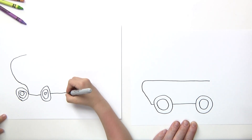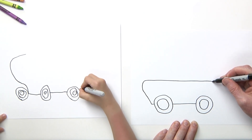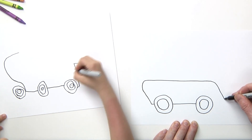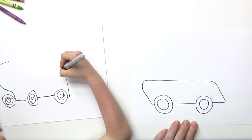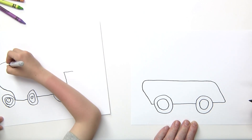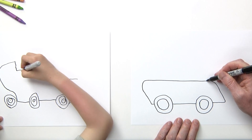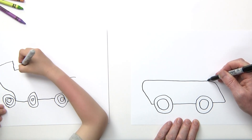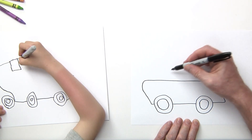If I go too fast, you can always pause the video. I'm going to come down a little bit and then come right back toward the wheel. Okay, looking pretty good so far! Now up on top we're going to make the engine, so I'm going to draw a line that goes right about here and then another line.